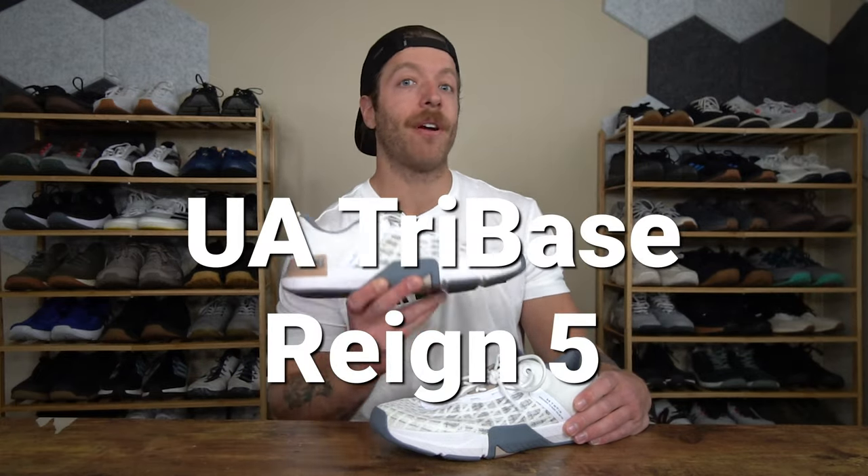Hey, what is going on guys? This is Jake at That Fit Friend and today I'll be reviewing the Under Armour Tribase Rain 5.